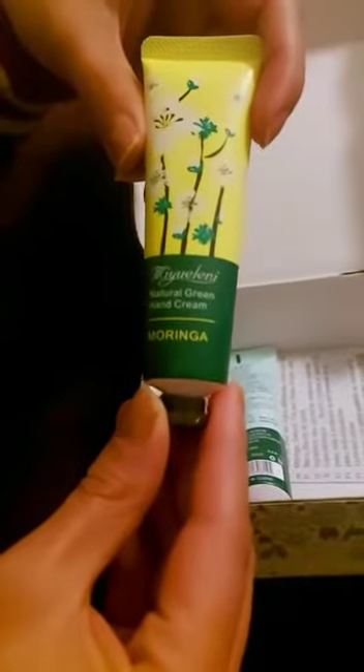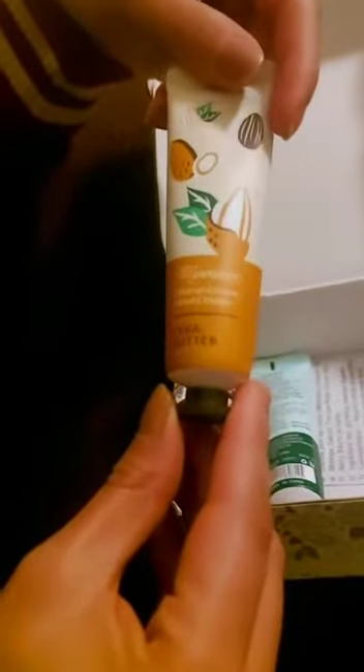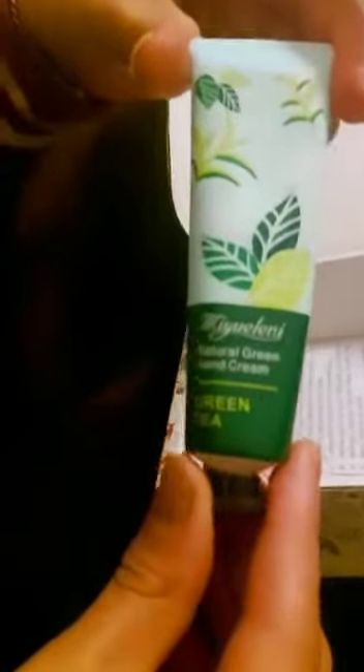Then this one is moringa, which is very helpful. This is a shea butter — I've never used this one before, so I guess I'm gonna try it. This one is green tea, and these are the cherry blossom.